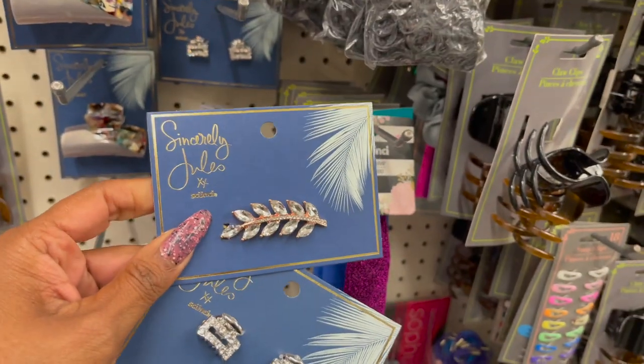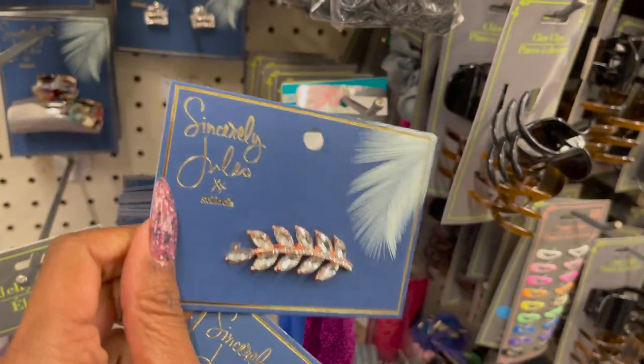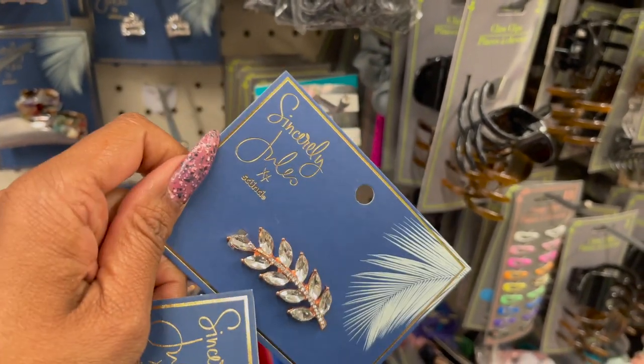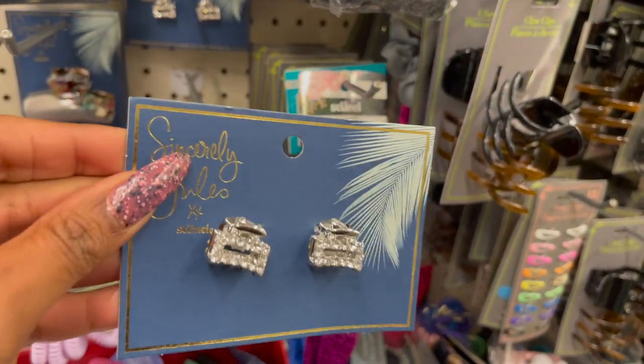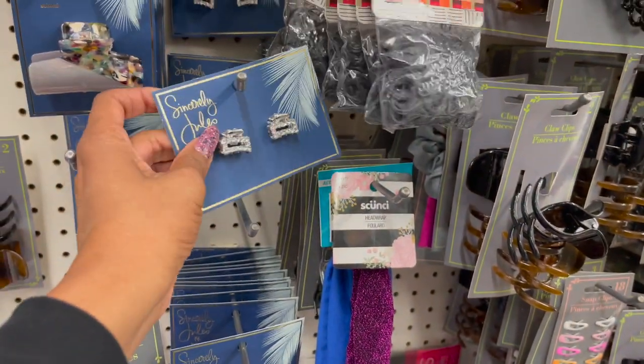Look at how adorable these are by Sincerely Jewels and by Skunchie — these are sold at Target. Look at these barrettes: this one is a rose gold with diamond detailing — super pretty. And then they have this double clippy with little diamonds encrusted on it — great deal for a dollar, a lot more at Target.